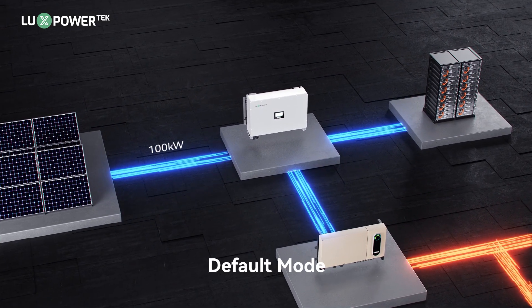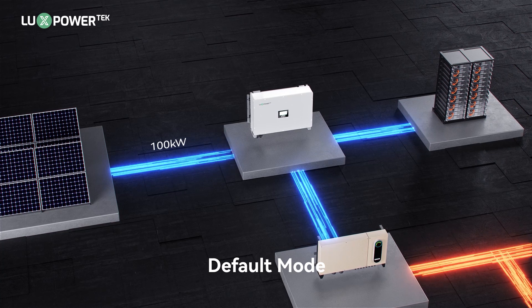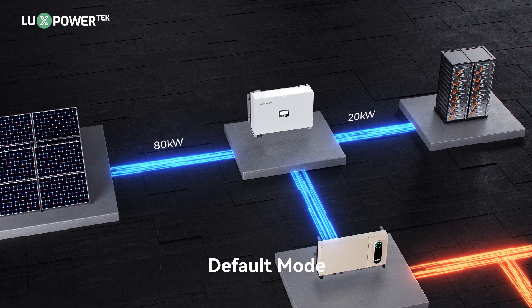If no mode is selected, the inverter defaults to a rated output power of 100 kilowatts. If the input PV power is only 80 kilowatts, the remaining 20 kilowatts will be supplemented by the battery.